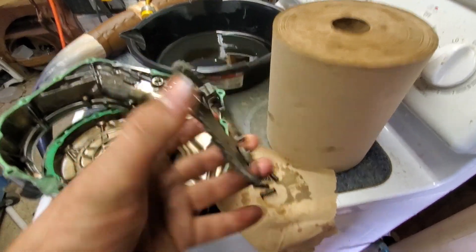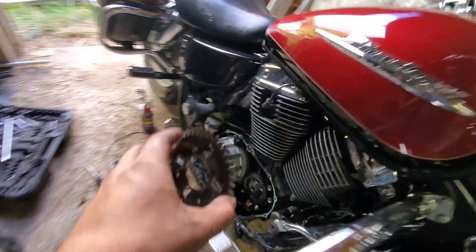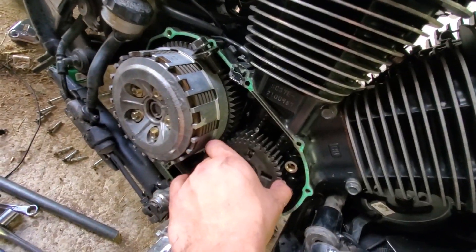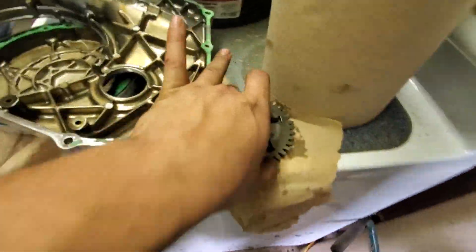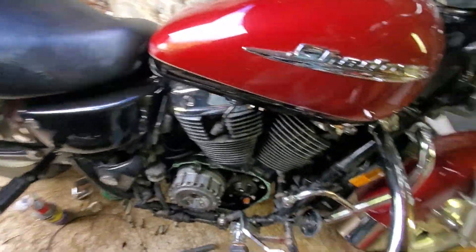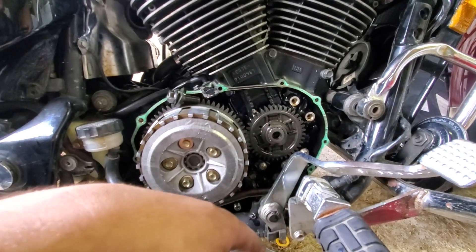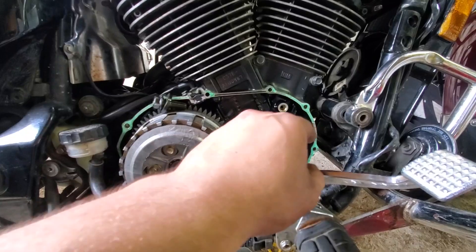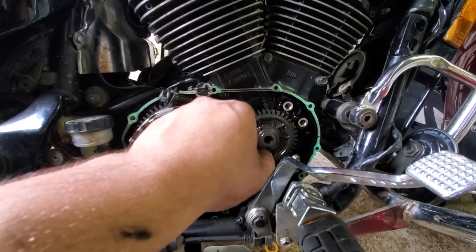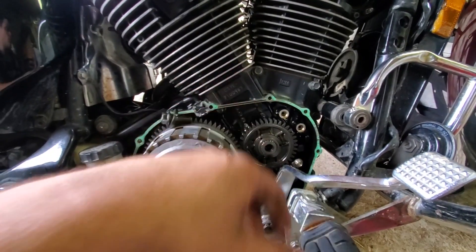This is a spring-loaded tensioner gear. It uses these four springs to basically hold reverse tension against the clutch basket. In theory, that is supposed to cut down on noise caused by the teeth aligning and meshing together. But a side effect is that once it gets old and well broken in, once the springs get weak, it can cause the whole thing to start chattering, because suddenly that plate doesn't have enough tension and it starts rocking back and forth.